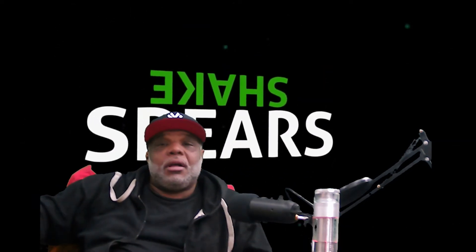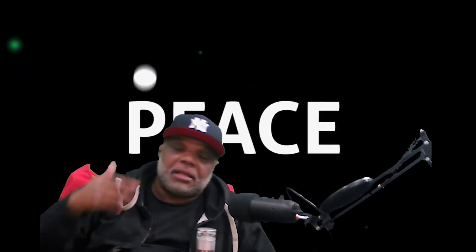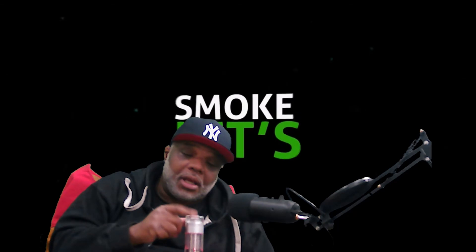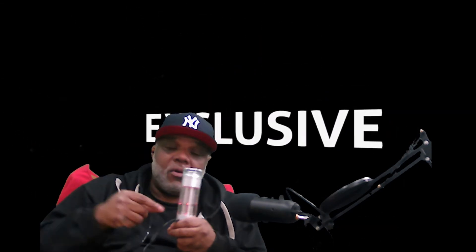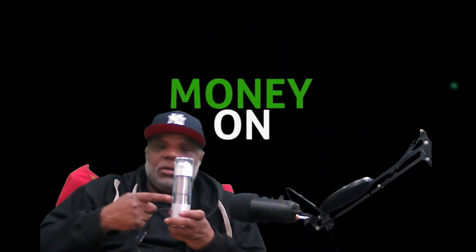I wanted to give y'all this — you see this right here? This is popping. This is gonna be my first use, I just unpacked it. I'll give you the breakdown on the magnetic top, the glass mouthpiece, and the guard-proof lighting. Let me show you how this works.